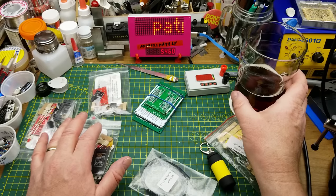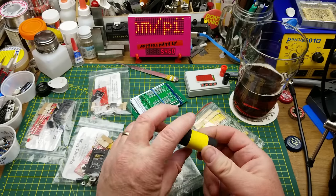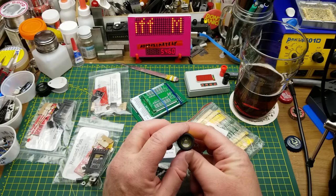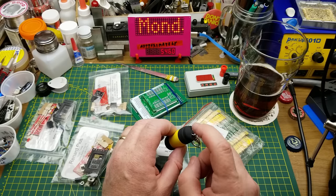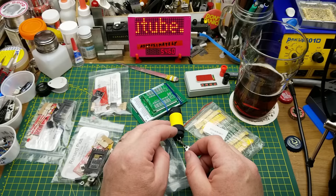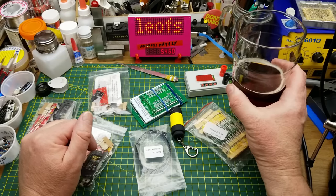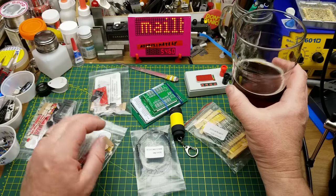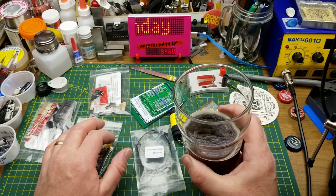Thanks to all of you for watching, and thanks to my Patreons for their support to help pay for this stuff. That little keychain flashlight is going to get its own teardown video — I doubt they sent it with 100% charge, so I want to figure out why that battery isn't charging. I have my suspicions they might be misrepresenting it, but you don't know until you tear it down. Comments and questions below as usual, links in the description — and it's pretty good beer too.